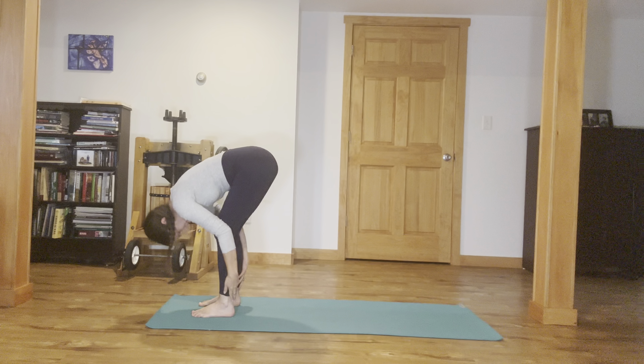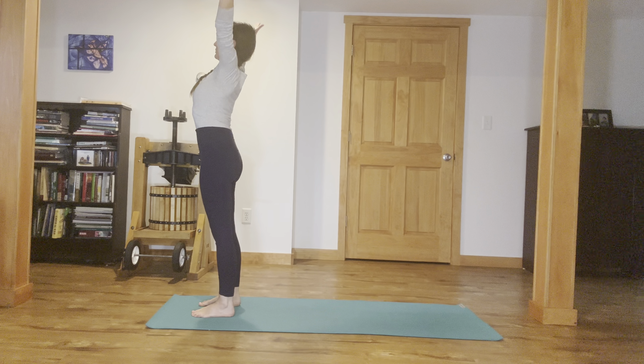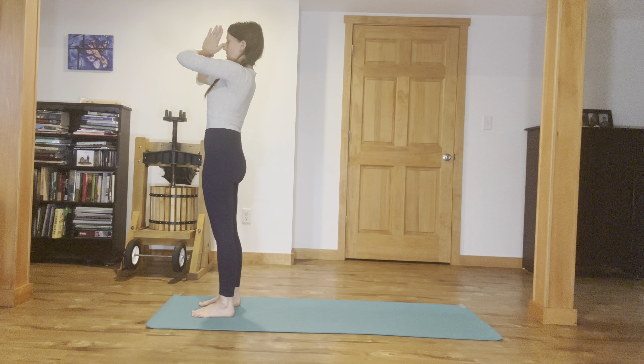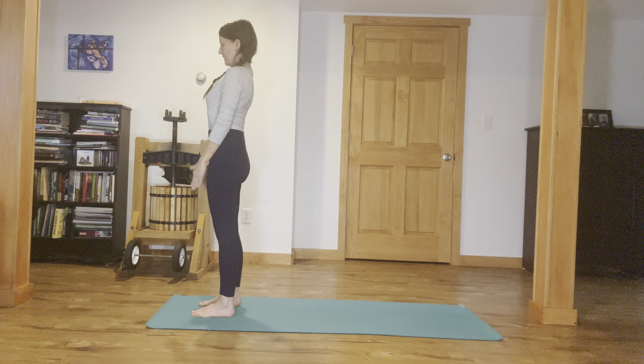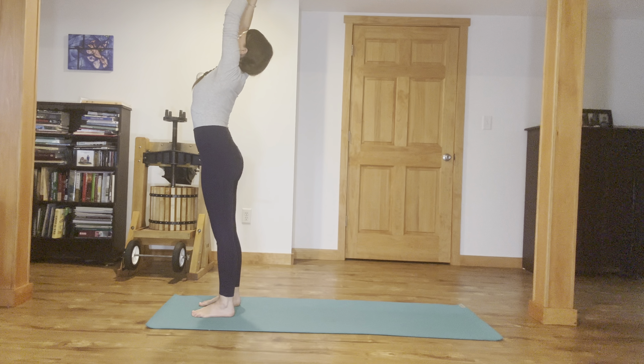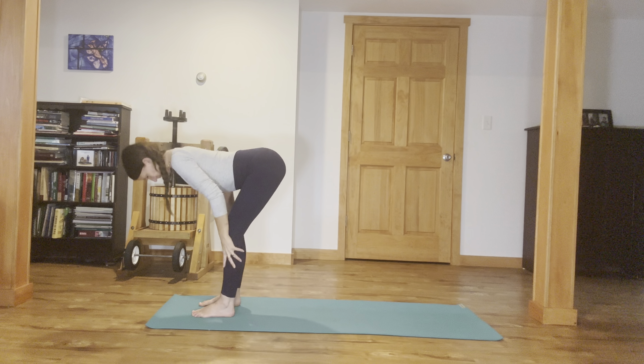Then press through the feet, sweep the arms out and up overhead. Inhale, sweeping the arms overhead, give the palms a press. Exhale, bring the hands down through heart center. And inhale, sweep the arms up, gently looking up between the palms. Exhale, belly in, slowly fold, coming into Uttanasana. Let your head go. Then inhale, halfway lift, lengthen. Exhale, step your left foot back, drop your left knee down, keep the back toes tucked.